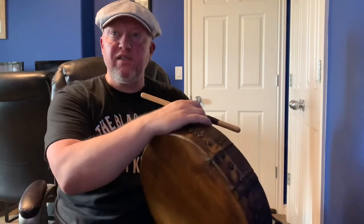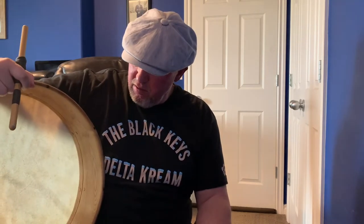Hopefully that gives you guys some idea what they all sound like. And then finally, just by way of comparison, I'll do a little demo on Brendan's more conventional drum with a split-rim tuner and steam-bent ash frame.